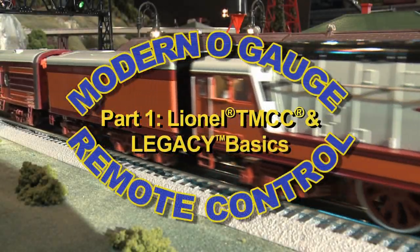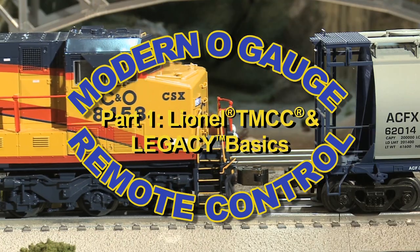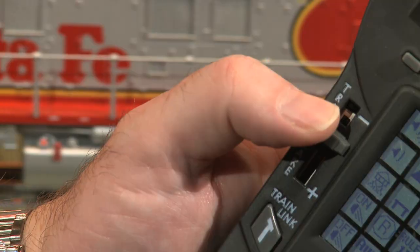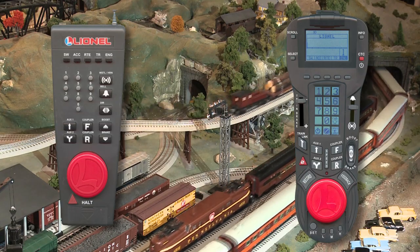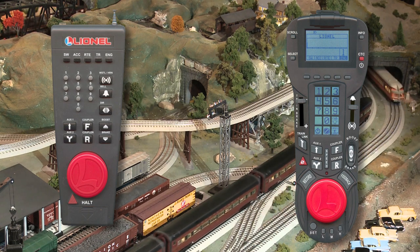TM's new DVD tells you everything you need to know about Lionel's TMCC and Legacy systems — how to install, how to use, how to get all TMCC has to offer, and how to have more fun operating your trains than you ever imagined.